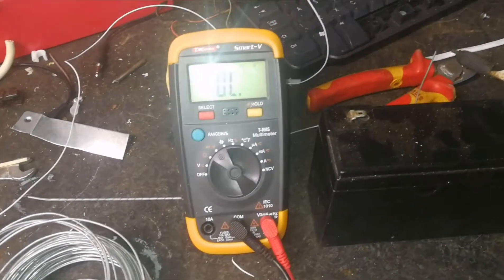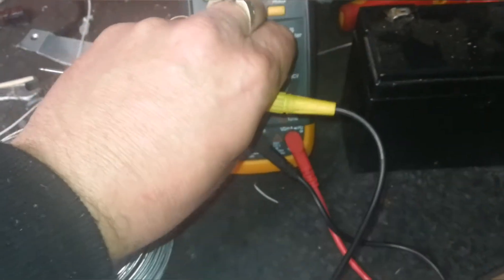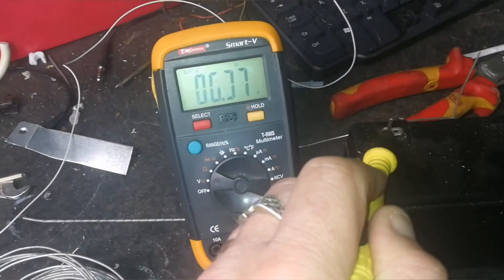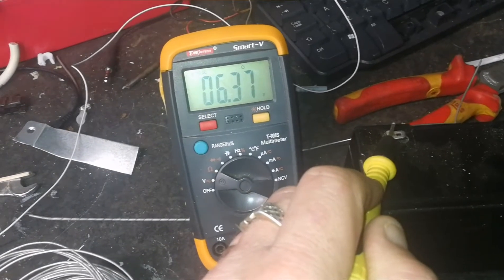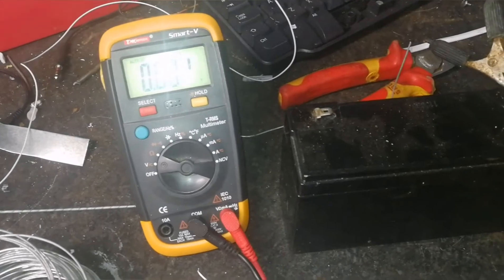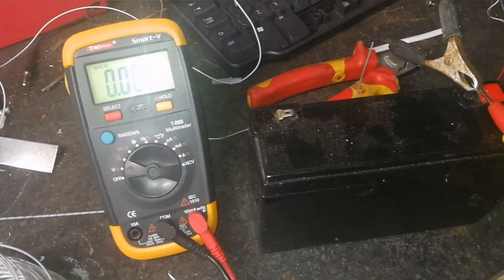The first thing you want to do is make sure you've got a decent battery. Set your multimeter to volts and make sure you've got plenty of charge — we have six point three seven volts. The battery power is required to deter the snails and slugs from getting on your plants.